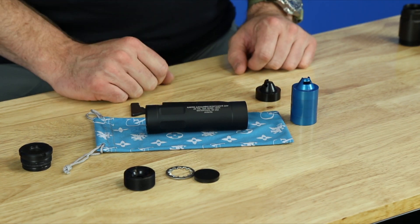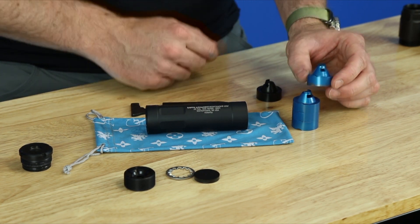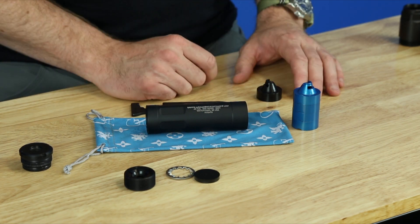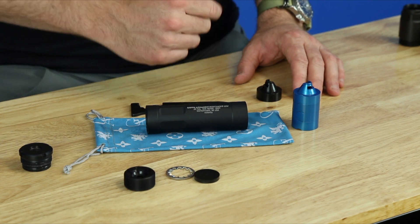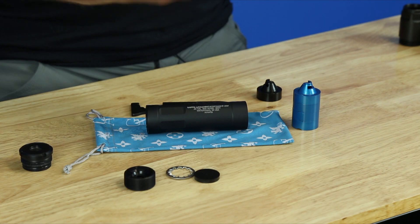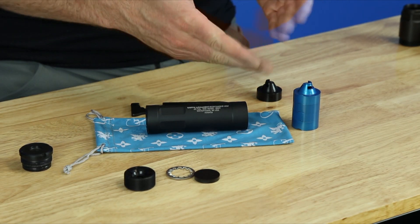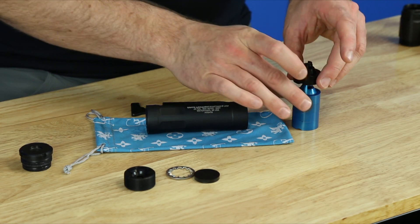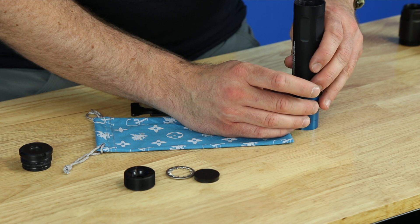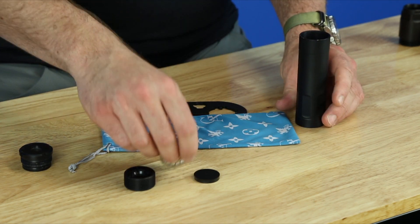We've got the exploded product. I've stacked up our HEDP baffles, and as you can see they feature a slotted keyway geometry. There's only one tab on these baffles, so you can't assemble it improperly — there's only one way to do it. We engineered that intentionally so consumers don't assemble baffles rotated out of phase, which would lose sound performance. We're going to stack them all up, then gently slide the tube over all the baffles — best done on a tabletop.